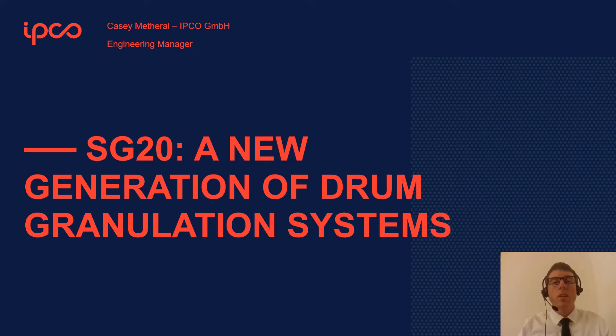Hello everyone, my name is Casey Metheral. I'm an engineering manager for IPCO. My presentation today is on sulfur drum granulation with a focus on the various issues that have troubled drum granulator operations for decades, and I'm going to do this by talking about the SG20, which is the latest model of drum technology offered by IPCO.